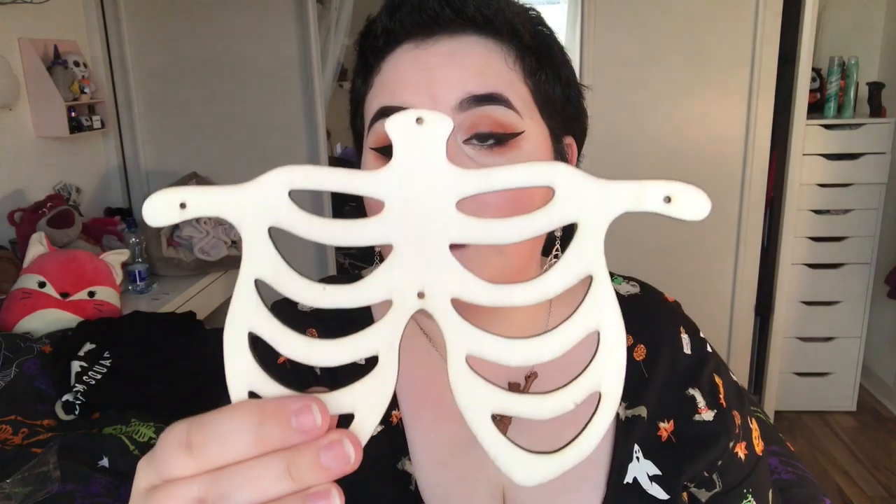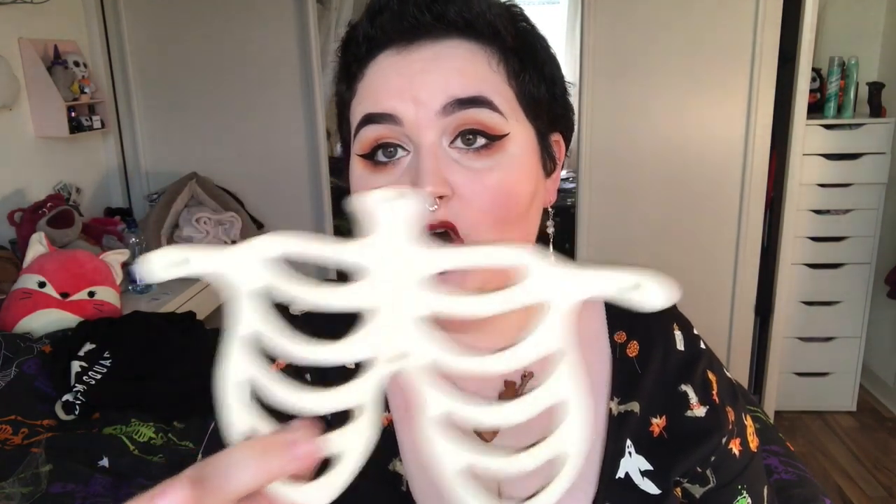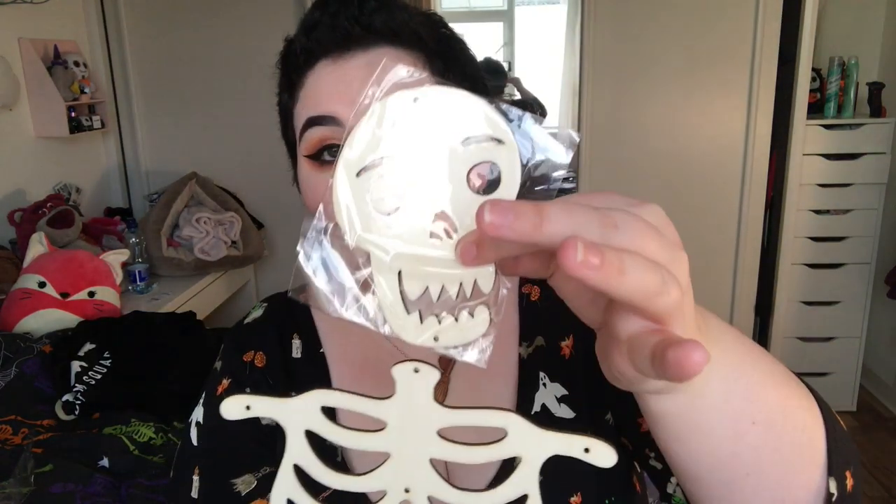Custom made Mr. Jangles DIY Skeleton Kit — so there's so much to this. The pieces feel like PVA wood and you can see the little holes where you connect up the pieces. When he comes together he's going to look so nice and I will definitely do a separate video on this guy. Then the Spooky Scary Skeletons nail decals — I'll try but I'm probably not going to do much with them.